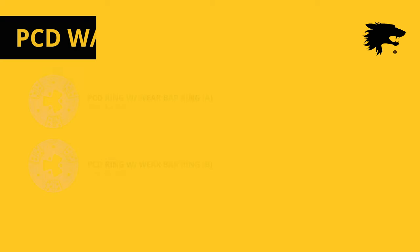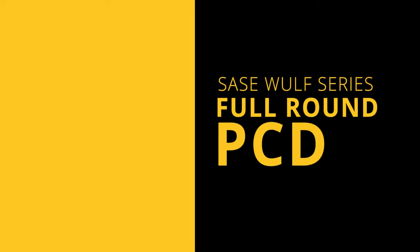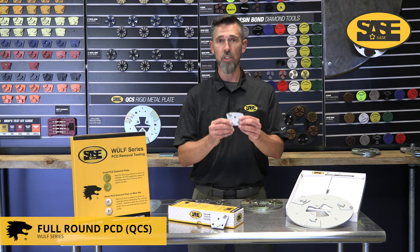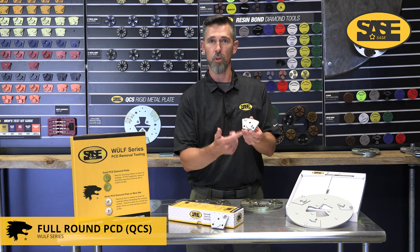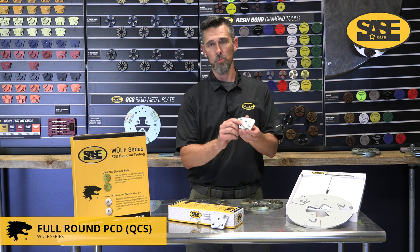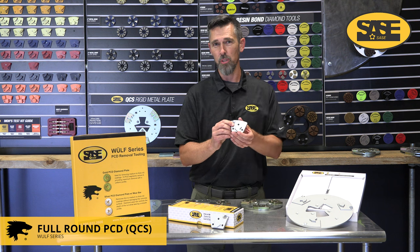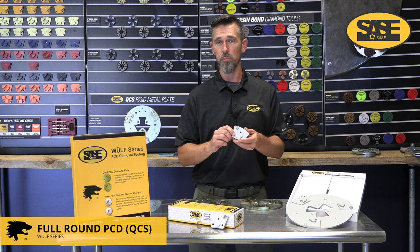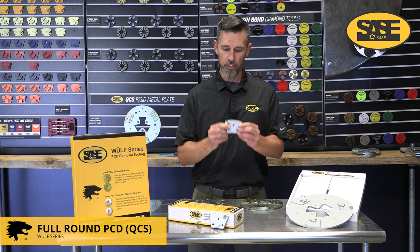One of the newer tools in the Wolf series is the full round PCD brazed in along with an arrow segment. This arrow segment is also a wear bar — a 30-40 grit hard bond metal bond. It's a very aggressive tool for fast removal and thick materials, but the arrow segment helps keep it from gouging too deep. For medium to softer concrete you may need a 25 grit metal bond to follow up, but hard concrete you can likely follow with just a 40 grit metal bond. This tool is designed for heavy removal of 40 mils or thicker — urethanes, trowel downs, quartz broadcast systems.